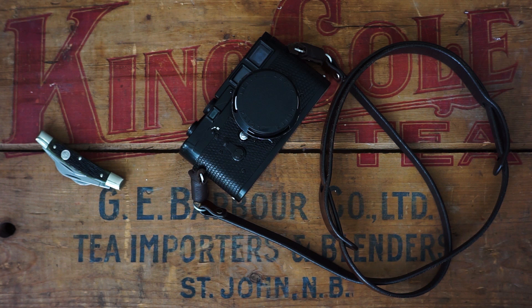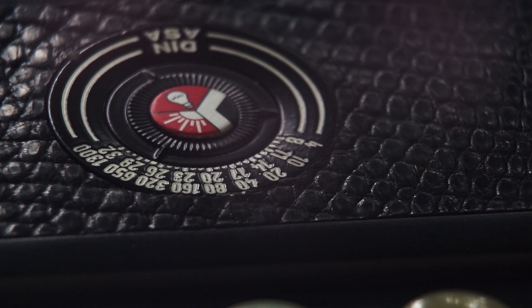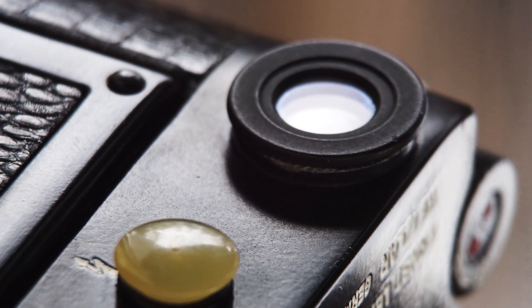This is one of the cameras that's going to be featured on this channel. It's a Leica M3 from 1961 and I had it customized. This is the first video of what I hope to be a cool channel. It's going to revolve around minimalist camera gear.